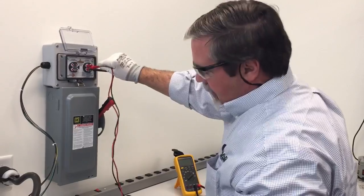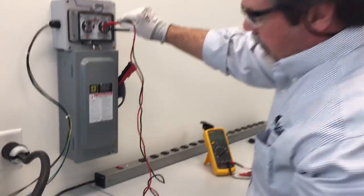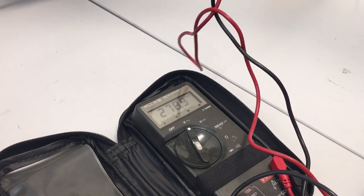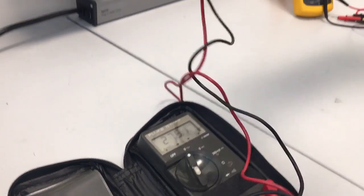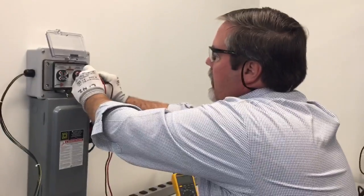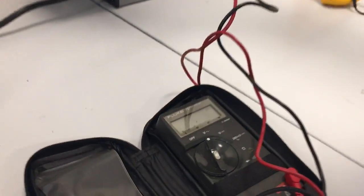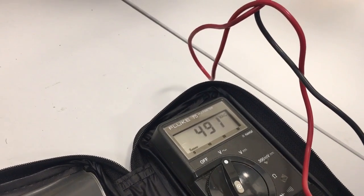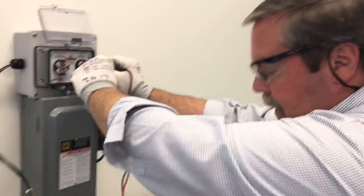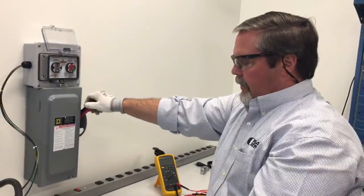I'm going to go L1 to ground — 276 volts. L2 to ground — also 276. L3 to ground — 278. Then I'm going to do my phase-to-phase measurements: A to B at 482, A to C at 480, and B to C at 488. I measured the voltage and saw it was present.